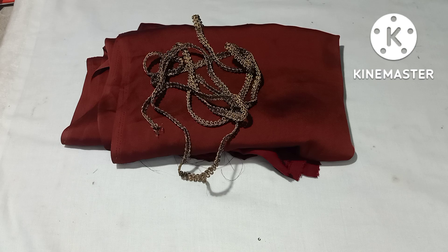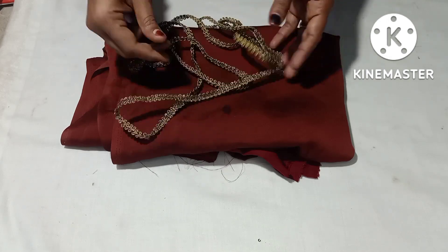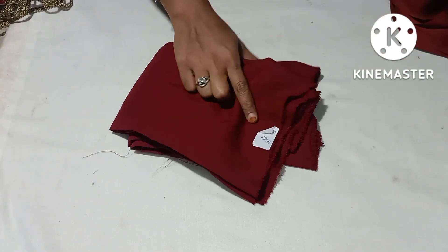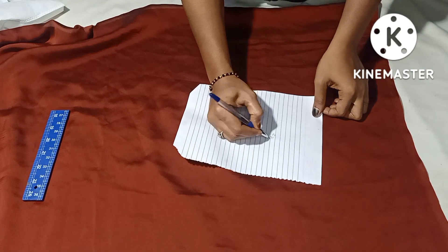If you want to use a frog in your hand, you can use a frog in your hand. 1 meter in the lining. If you want to use a frog in your hand, you can use a frog.